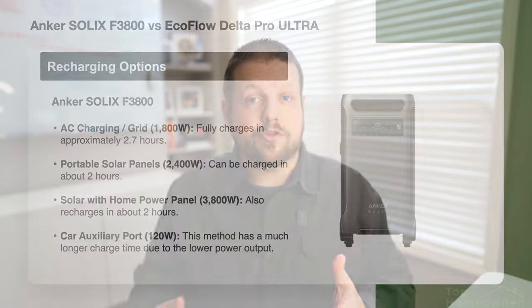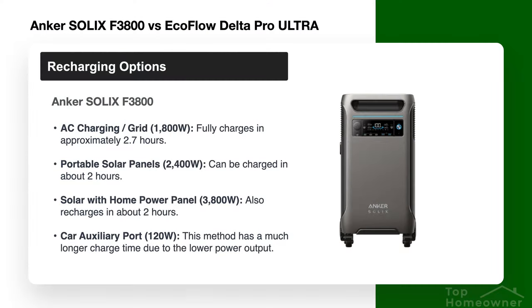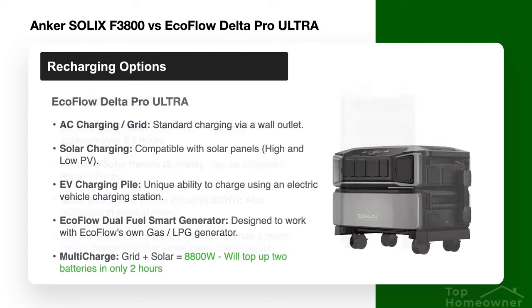That 8,800-watt input is significant and sets the EcoFlow apart from the Anker. It's honestly needed because of the much larger battery bank capacity in the EcoFlow, especially at maximum configurations — you want to be able to recharge those batteries as quickly as possible. I'll put up a slide showing the manufacturers' stated recharge times for their respective units.